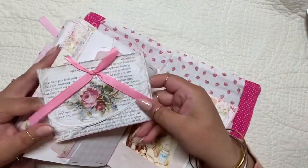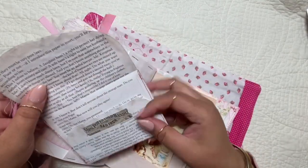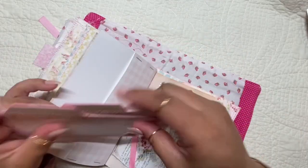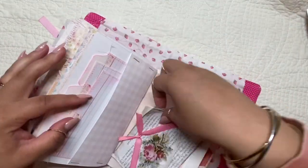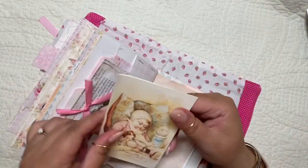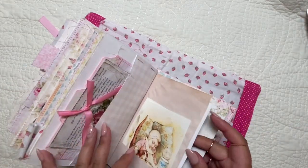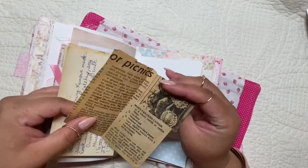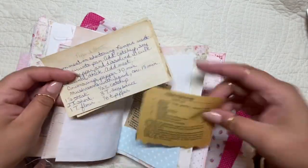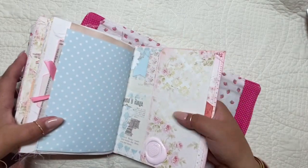This little envelope I got from Happy Mail as well — you know who you are, thank you so much. I also made some more recipe cards there, blank ones out of index cards and just stitched around them. Just more cute little cards, and some more vintage recipes that were also sent to me in Happy Mail.